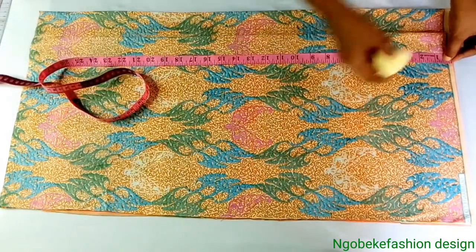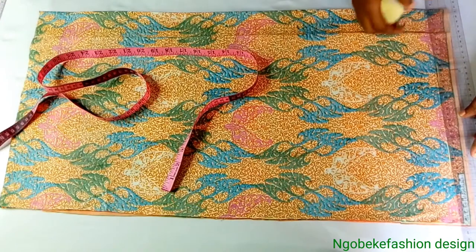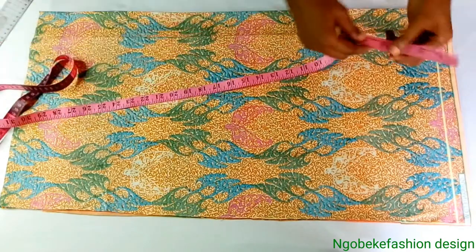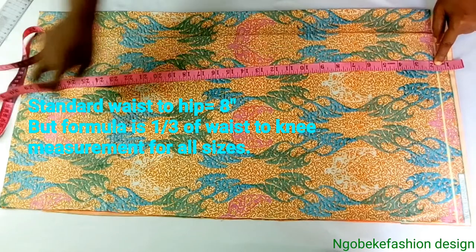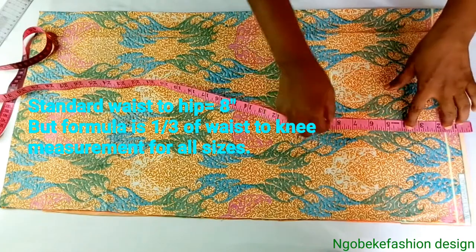I have 13 for the front while I have 15 for the back. We'll measure out one inch allowance from the top edge of our fabric or paper, depending on what we are using. Then we will measure our waist to hip measurements. The waist to hip measurement standard is 8, but I use a formula — mine is 8 and a quarter inches. So we'll mark and square out.